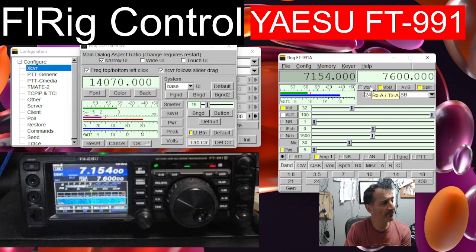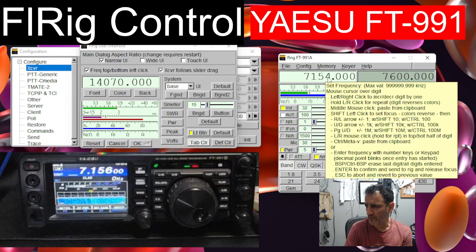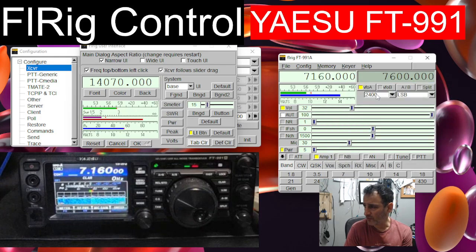Go back to the A band. It looks like split mode is enabled, so we'll turn that off. When you hover over, it gives you a tip on how to use it. Not too much activity today. You've got volume, squelch, noise reduction - you can turn it down like so.